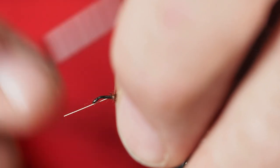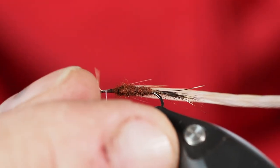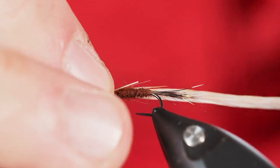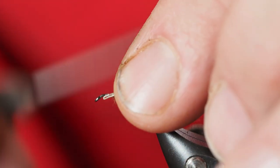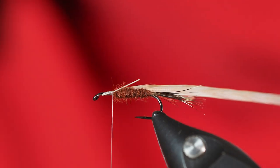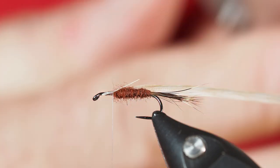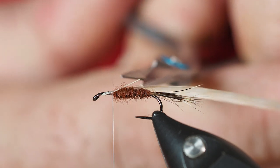I'm just going to get a couple of good turns in here with my thread, bringing it towards the eye — about an eye length behind the eye. I'm going to fold that extra bit of tip back and then tie over the top of it, which is going to make that hackle a little bit more secure. I'll come in with my scissors and clip off the balance of that.